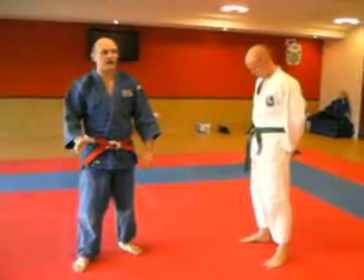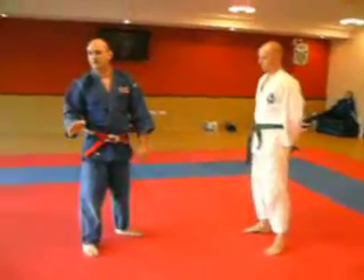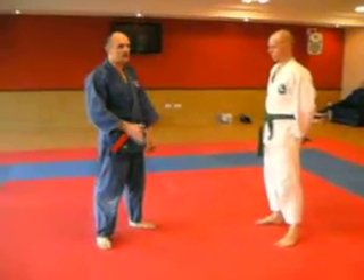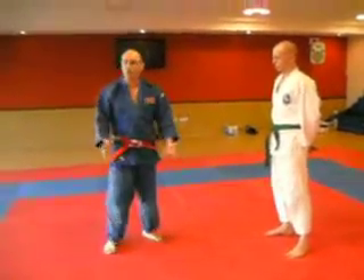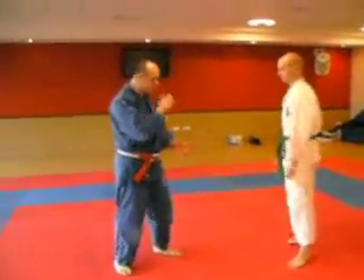It's important you keep your balance. If your balance is compromised, then there's every chance that they're going to be able to take you over. The last place you want to be is on the ground with a man who's got a knife. So make sure that you're still on balance all the time.